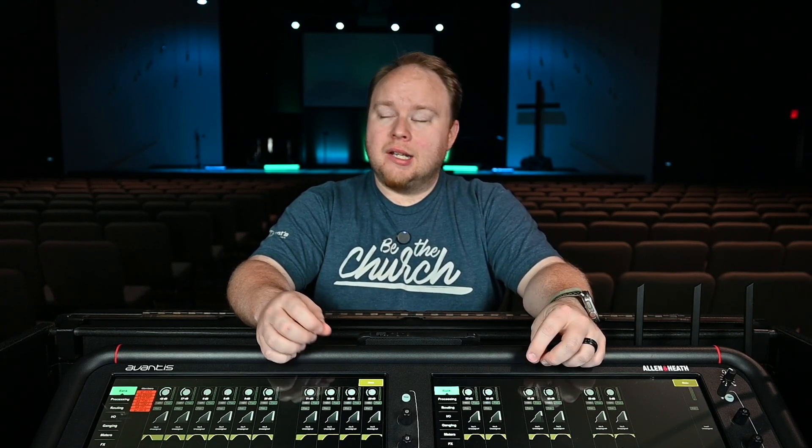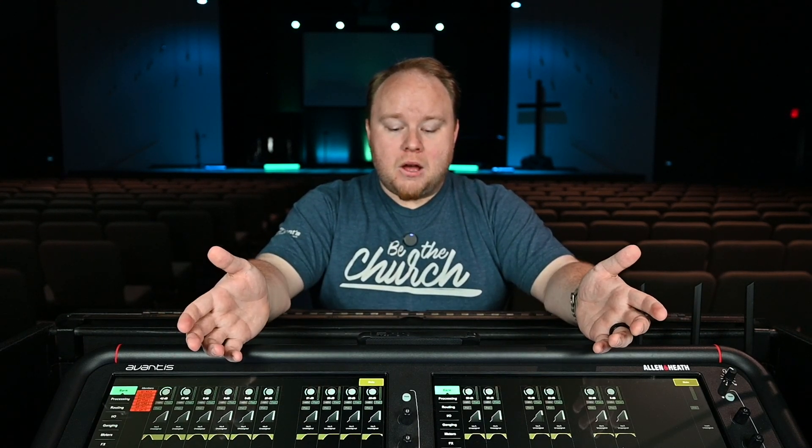All right, well there you have it. That is a short walkthrough on setting up virtual sound check with an Avantis, an iMac, using Dante and going into Logic Pro. If you enjoyed today's content please hit that subscribe button, like the video, and ring that notification bell so you get notified as soon as I drop fresh content on the channel. If you have questions about what we covered today, please drop a comment down below — I would love to interact with you and answer any questions you may have. I will see you guys real soon.